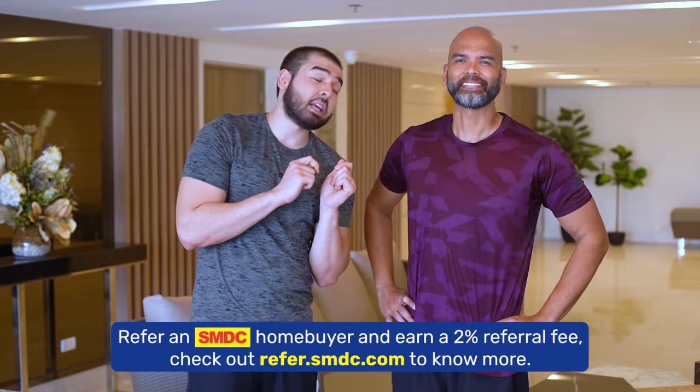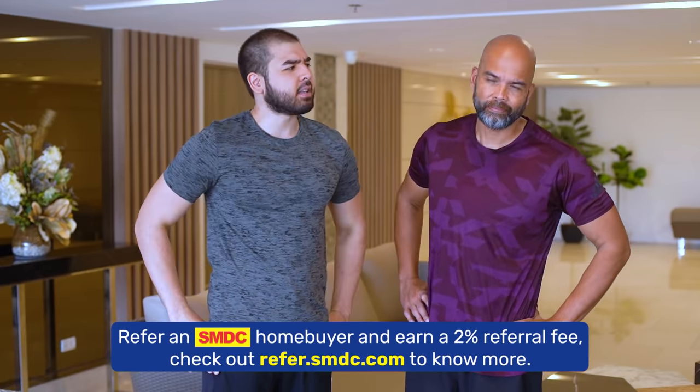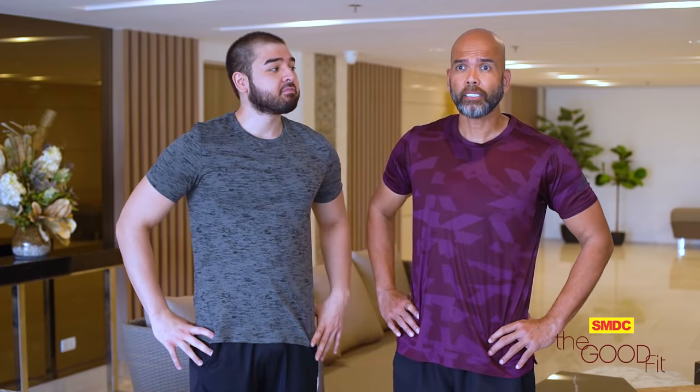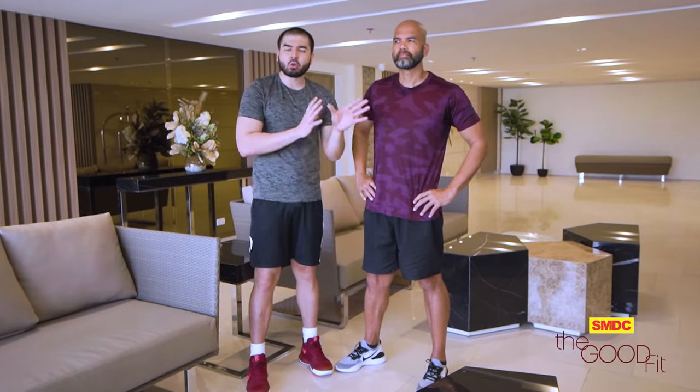My dad's playing position — ikaw ba dad? Ano ba yung position mo dati sa basketball? Let's start — talaga ako center. So five positions — we all know centers or yung mga power forward, yung mga pumuposte lamang dati. Pero ikaw ba dad, marunong ka na ba magdribble ng basketball? We'll find out.